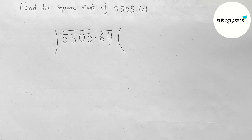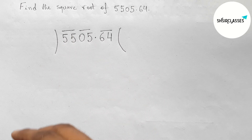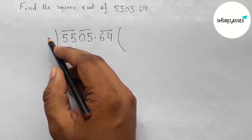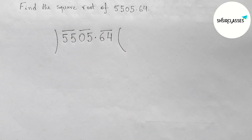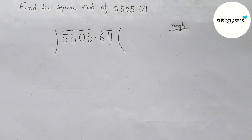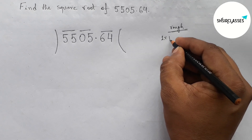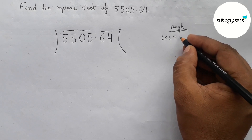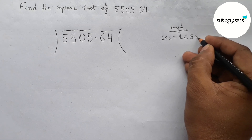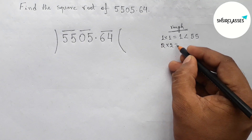Taking the first pair 55, putting a number and multiplying by that number which is less than or equal to 55. First taking 1 and multiplying by 1: 1×1 = 1, this is less than 55. Now checking with 2: 2×2 = 4, this is also less than 55.